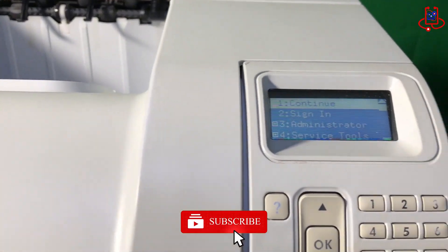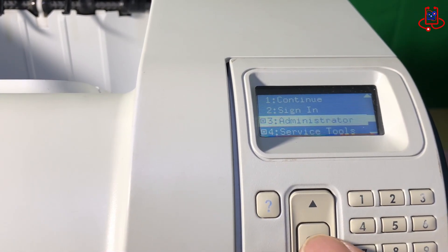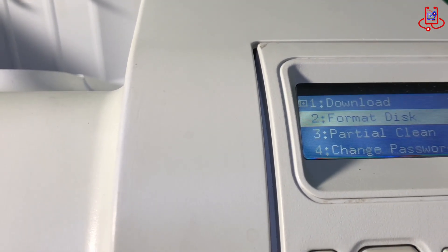Now, the menu will appear on your printer screen. Simply use the printer's keyboard to go to the administrator option and press OK. Then select the format disk and partial clean options and press OK.